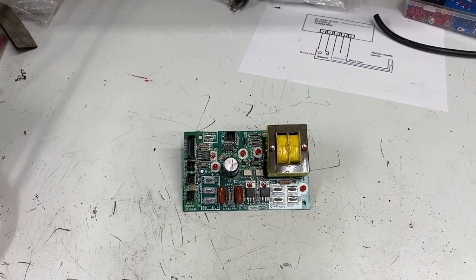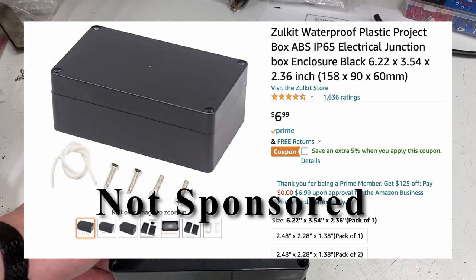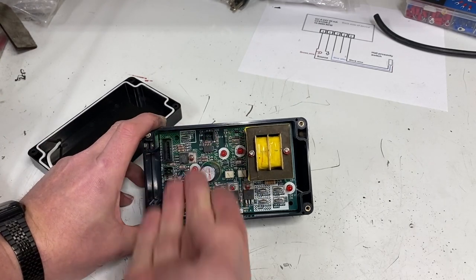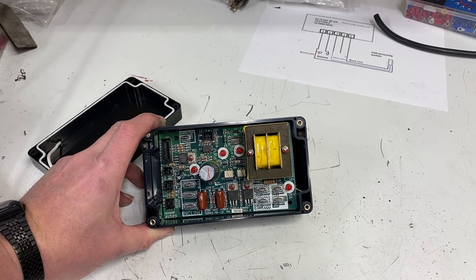If you're going to use a board like this out of a treadmill for something other than what it was designed for, you really need to put it in an enclosure — even in a shop where there are chips and metal flying. I took some measurements of this board and found a simple screw-together project box on Amazon that's almost a perfect fit. It's nice in one direction but a little long on one end, so I just took a file to it and lightly removed a little bit of material, rounding the corners off.